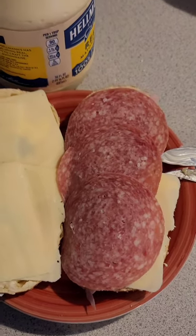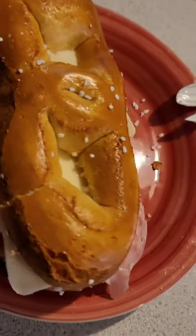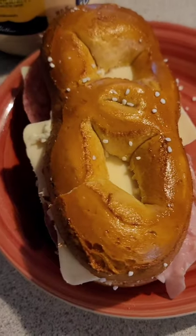Because now this has become a sandwich. Fold that thing up and now you got yourself a sandwich. Yeah, buddy — gonna let you know how it is.